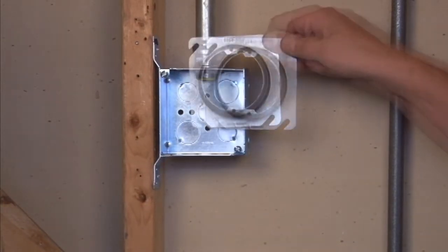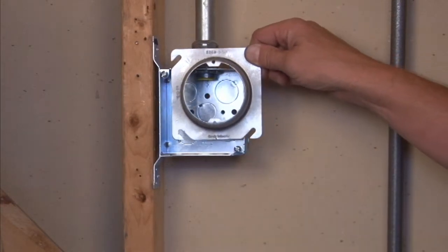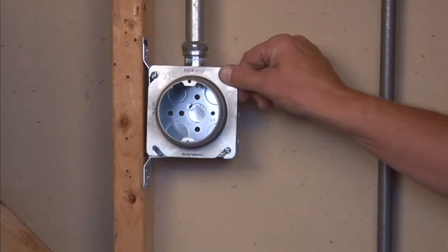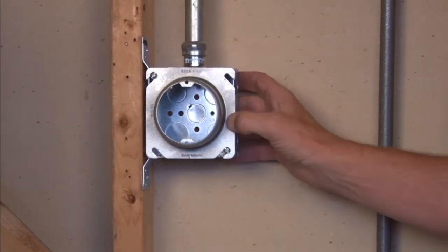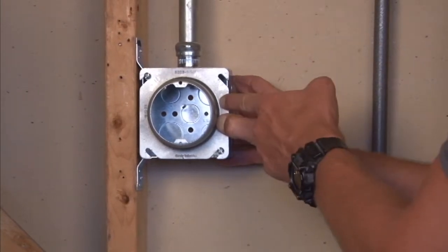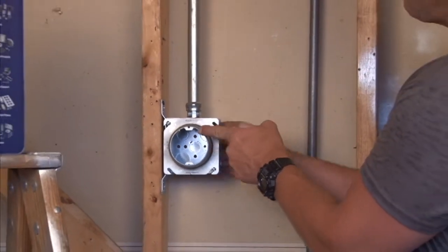This particular model mounts by aligning the cover slots with the box ears and sliding it in place. By securely fastening the box screws, you have a good tight surface that has 1 inch of raised depth.